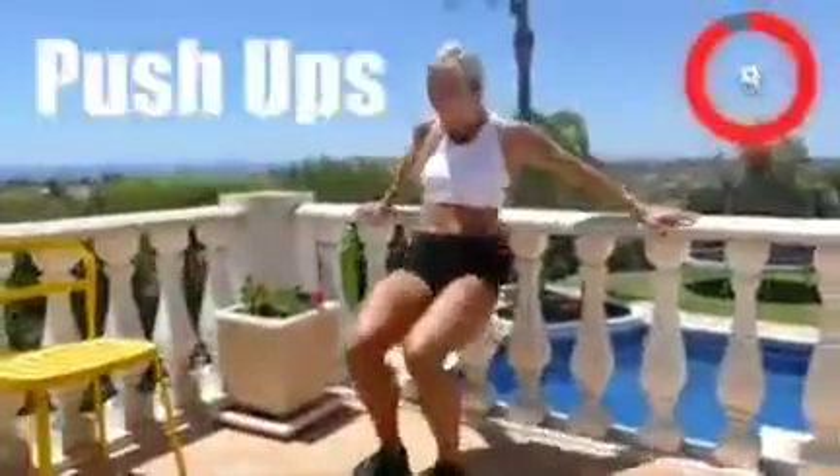Five, four, three, two, one, stop! Push-ups are next.